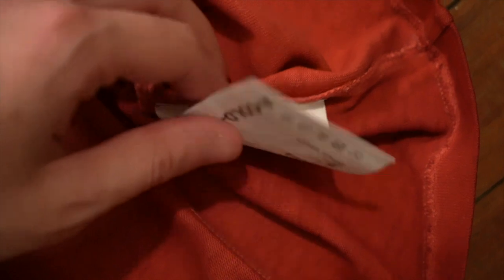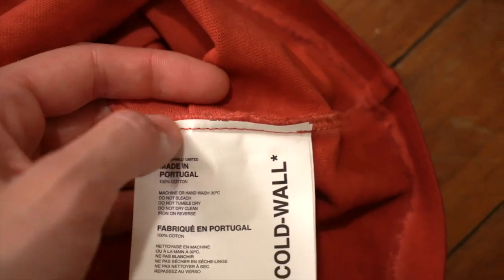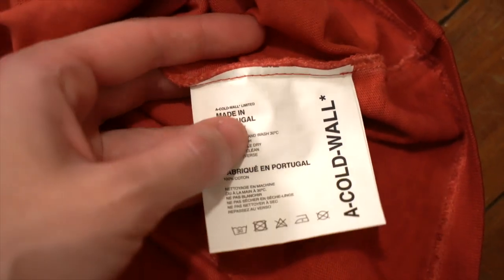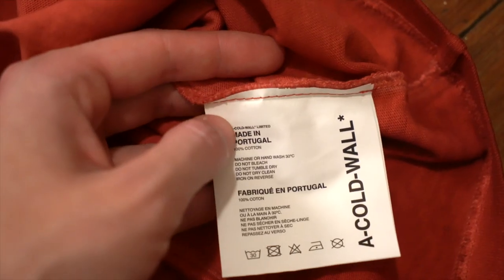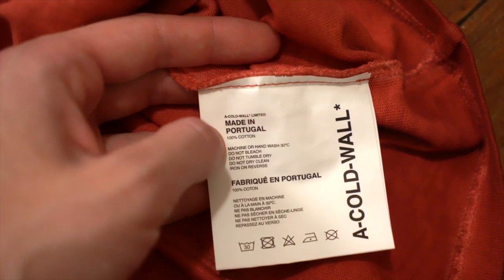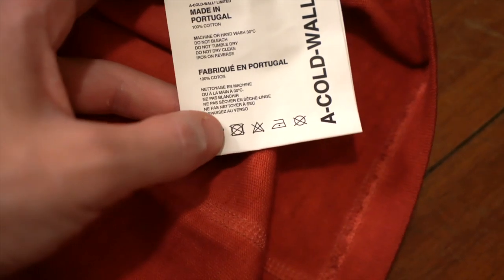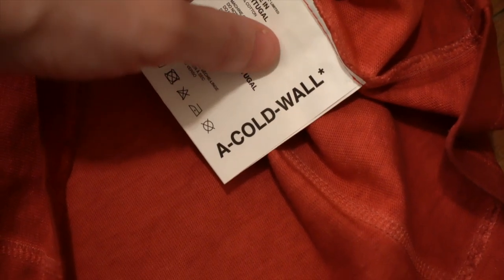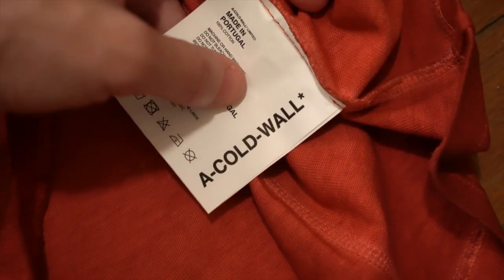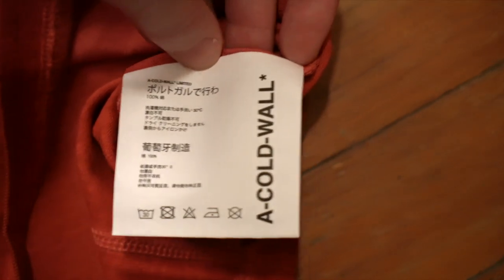Now let's take a look at the fabric tag. This is just one large square tag, matte white, stitched in with a single clean stitch in red — the same color as the shirt itself. All of the text is left justified. Really small up there: A Cold Wall Limited. Made in Portugal — that's bolder, and there's a line break between 'Made in' and 'Portugal'. Your fabrication, washing instructions, and then the same in French. Under that you've got your care symbols with a good amount of space between each of them — not as tight as you see on a lot of tags. And then on the right going vertically from the bottom, you've got A Cold Wall, asterisk, in big bold letters. On the back you have the same things in Chinese and Japanese, same symbols, same logo.